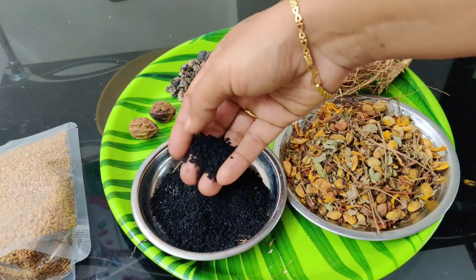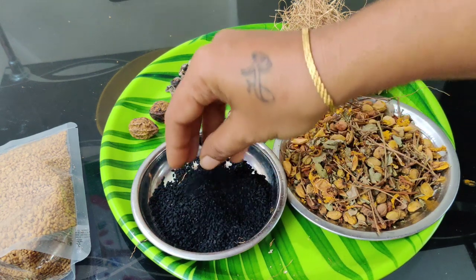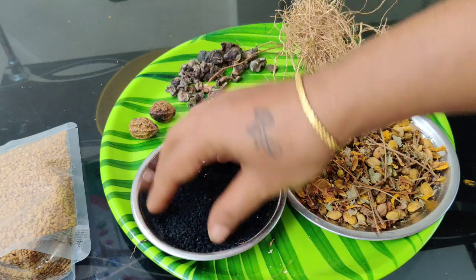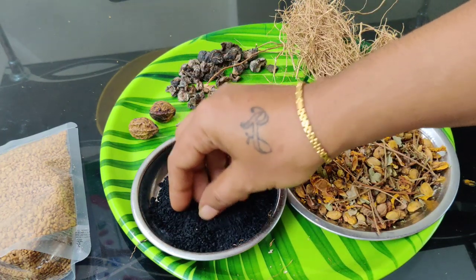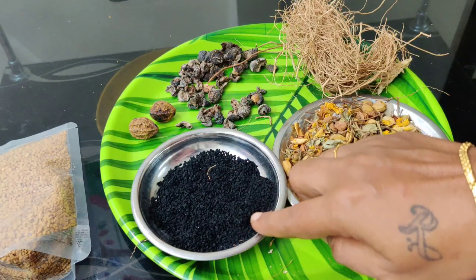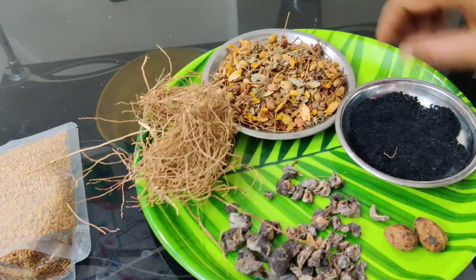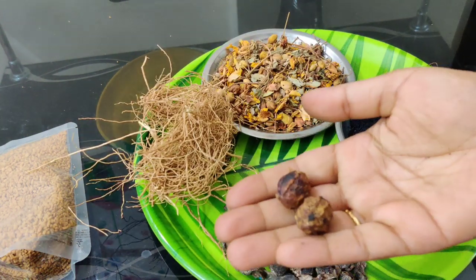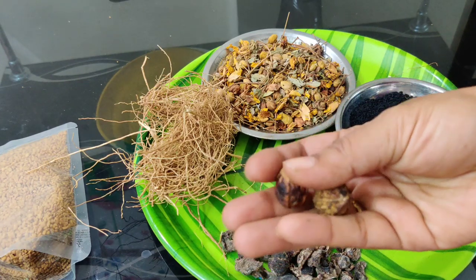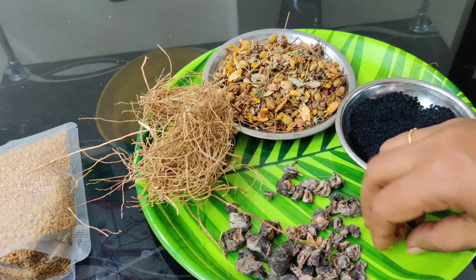The next thing is the kairajira. We call it kairajira. We will have two tablespoons of kairanjee ragu. We will use the karduk.